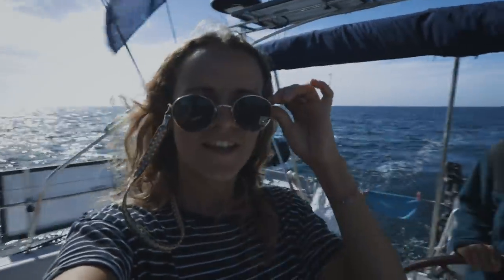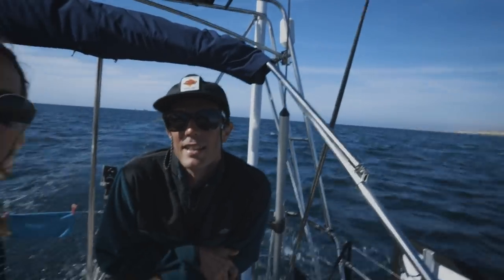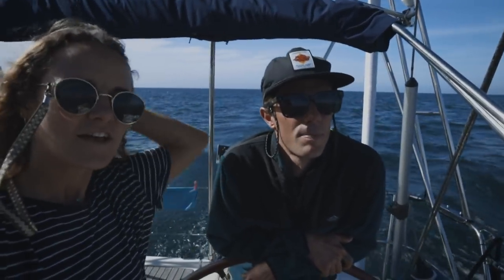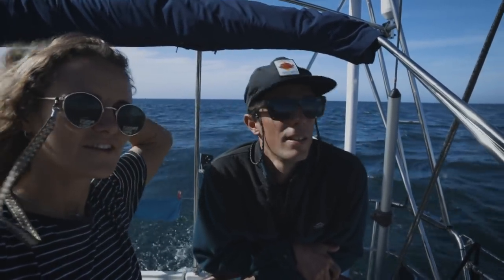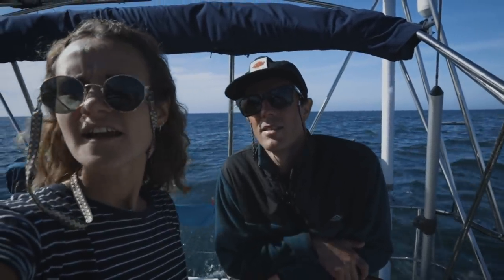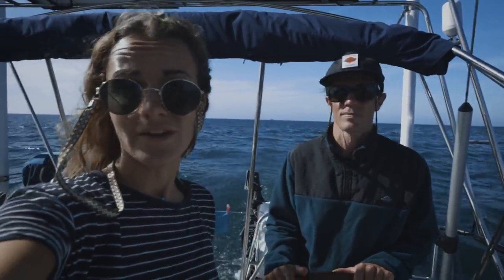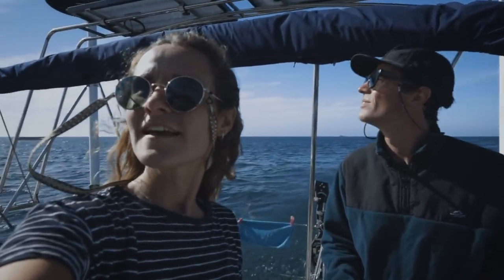We are in Morocco, just coming into Agadir — 72 hours from Lagos in Portugal. It was a slow trip, but we got some good sailing and nice weather. We had no wind the first 24 hours but then we got some good wind on the second day. Now we're just entering Agadir. This is actually the first place we've been to where we have to check into the country, so we've got our Q flag up for the first time.